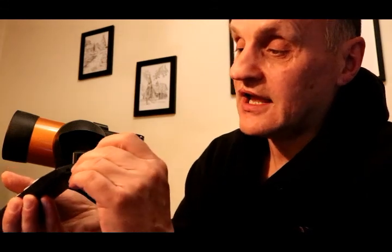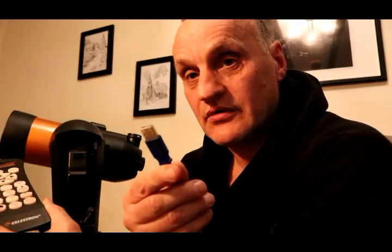You can also control this from your computer. At the bottom of the remote there's a port, and you can get a lead — it looks like a phone jack — which then plugs in via USB to your computer. You run the right software and you get a planetarium dome view of the sky on your laptop. You can skew around, point and click with your mouse, and the telescope will go and point at that star.